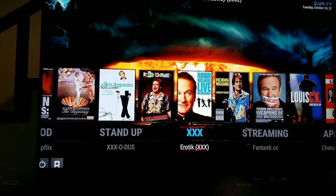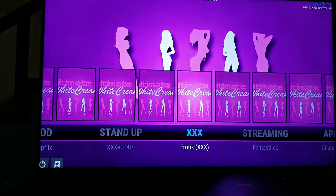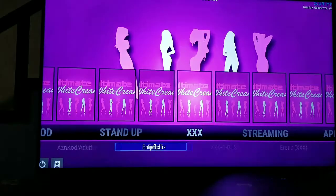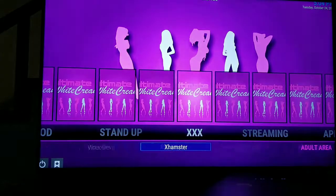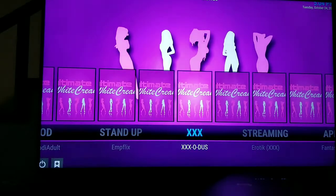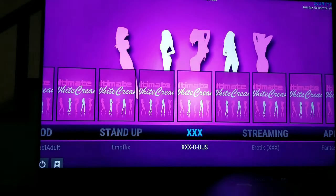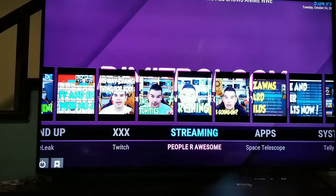There is an adult section — I'm not going to go into that too much. If you request it I can put it on there, but there's no real way to shield it from kids, so I wouldn't add adult content if you have small children. It doesn't come standard — let me know when you order and I can add it.